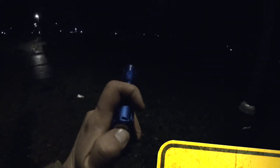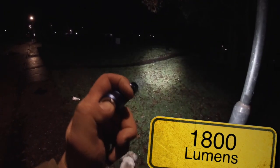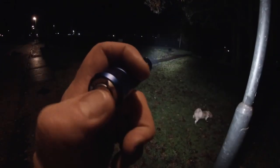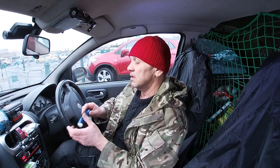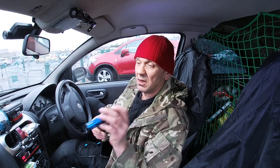This is 1800 lumens which is a directional beam, and you can see here you can light up a lot of area with this. And you know, if you're taking a dog for a walk or something like that, you can see where you're going as well.